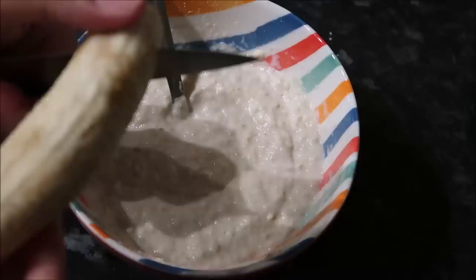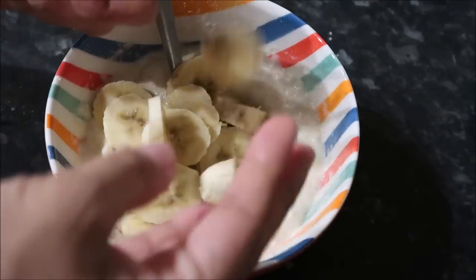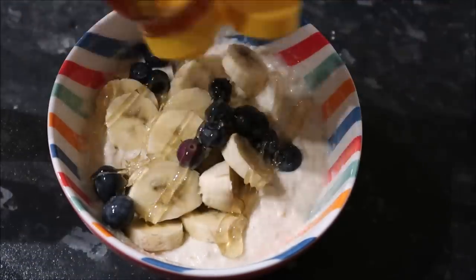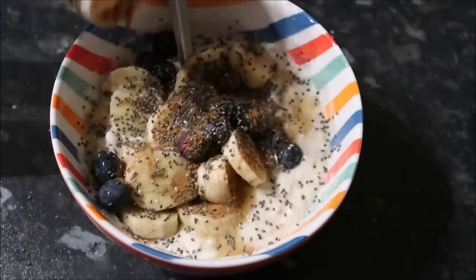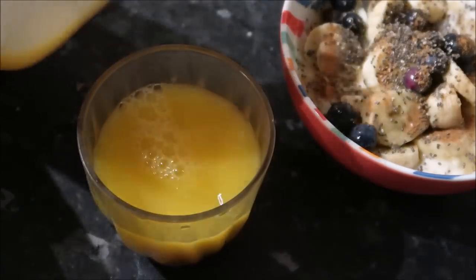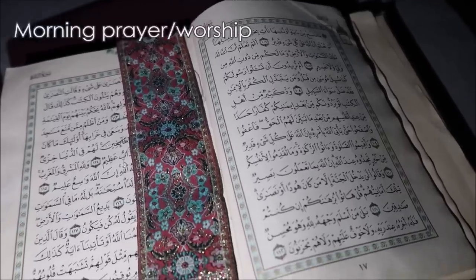Salaam and hello everybody, assalamu alaikum. Welcome to my latest video where I share my Ramadan routine. Ramadan Mubarak to everybody who is celebrating — I hope it's going really well for you, I hope you're not finding it too difficult, and inshallah you're benefiting from this blessed month.